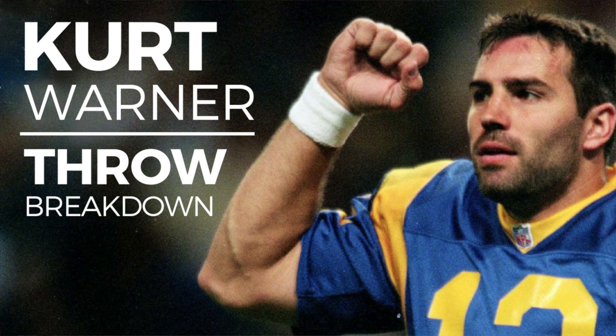If you have any questions, you can reach out to me — Morey, M-O-R-E-Y, at yourperformancelab.com — or there's a link in the description below to find out more. Thanks, and I will see you guys soon.